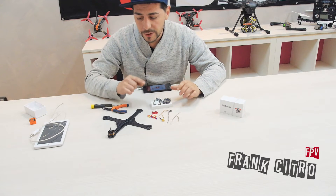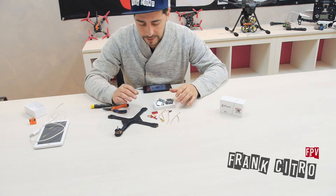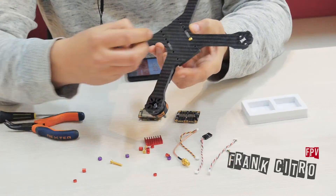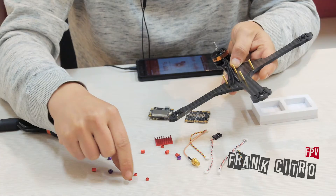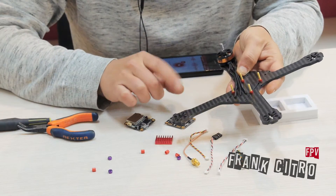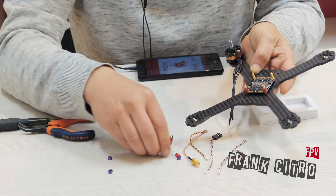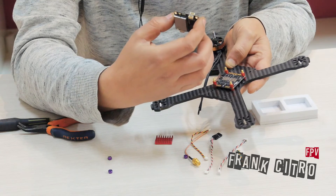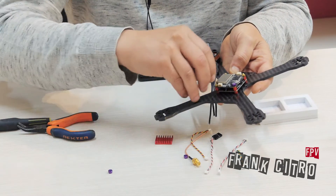Let me show you how you can build your drone with a Fly Tower — you don't need to solder anything. We mount the screws on the frame, use the spacer from the box, then mount the speed controller board and another spacer, then mount the Fly Controller, and finally lock the nuts on the screws.